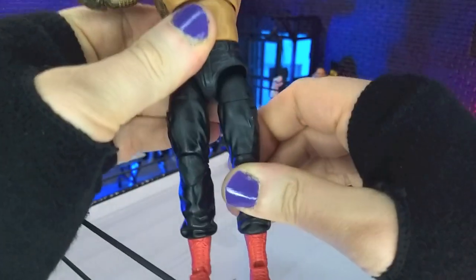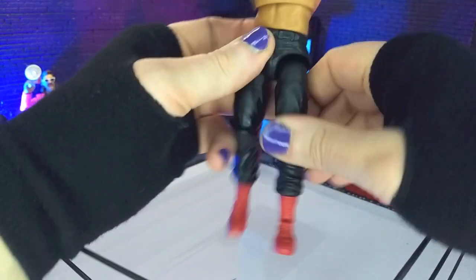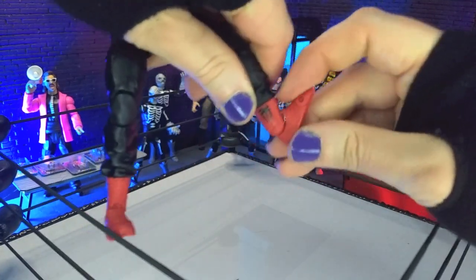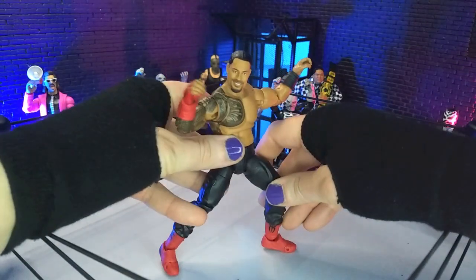Our hips are drop-downs, so we're dropping down about that far, and that allows us to hit full splits — absolutely beautiful. Front kick is pretty much a full 90 — absolutely beautiful. Thigh swivel, double-jointed knees, boot cut, and of course we get some perfect point, some almost-inhuman forward, some nice rocker both in and out, and a toe hinge. That will do it for articulation.